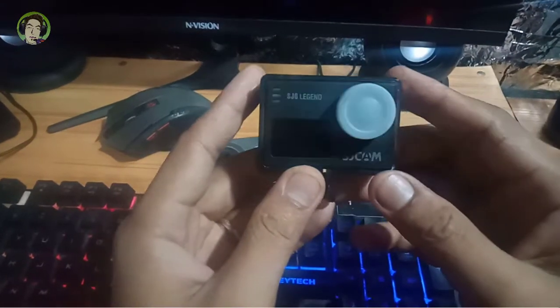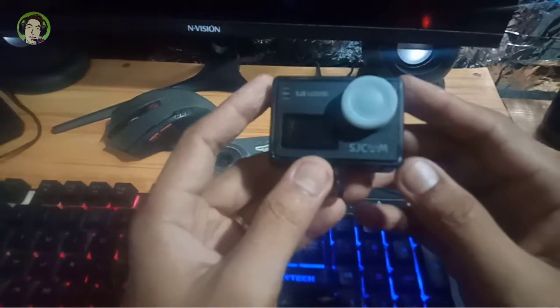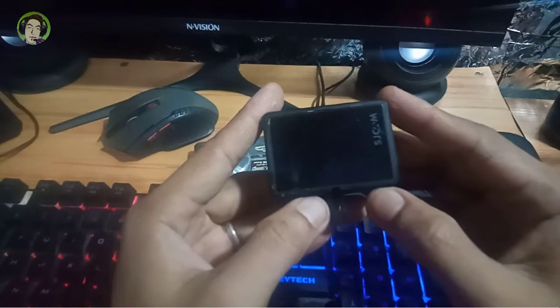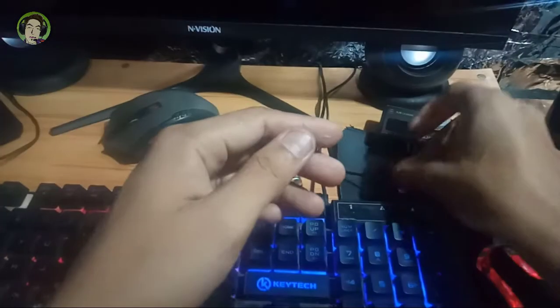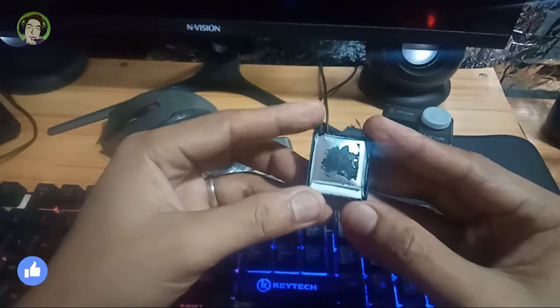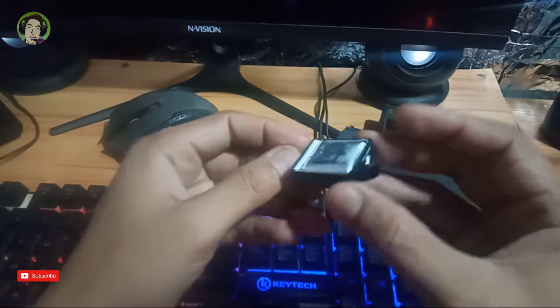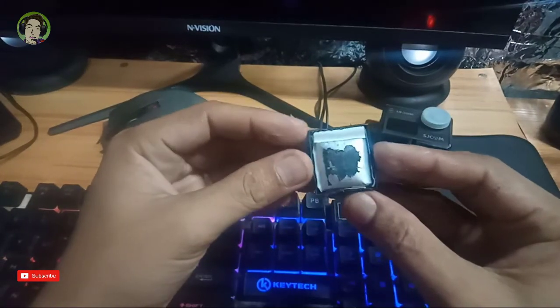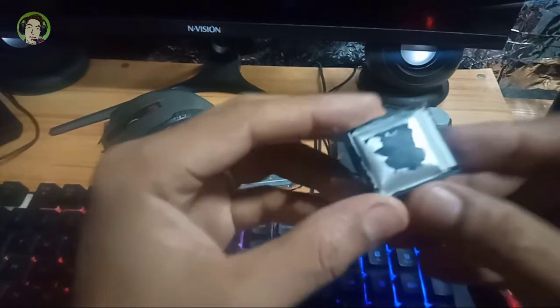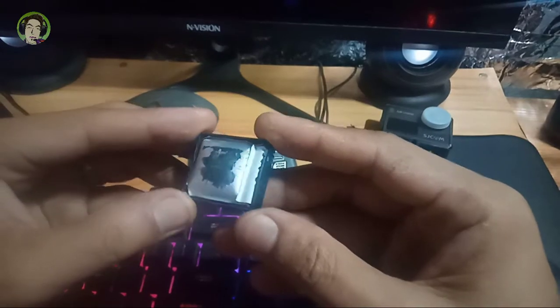Ituturo sa inyo ngayon kung paano i-repair ang lumang lumalobang baterya ng cell phone o action cam. Tutukuyin natin ang keriam, hay up na ito pero bago natin gamitin, mag-ingat tayo. Yong face shield, baka mapatakan tayo.